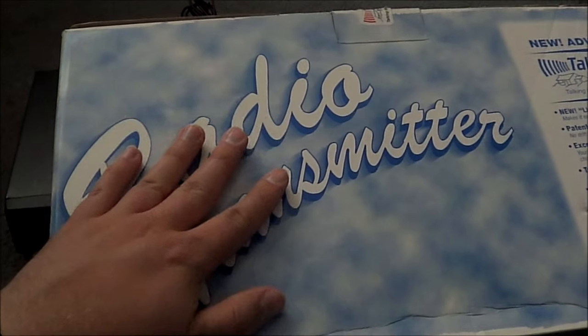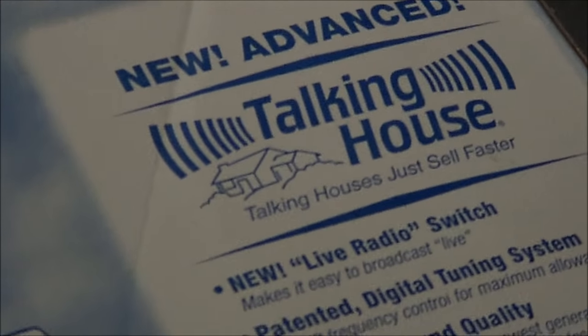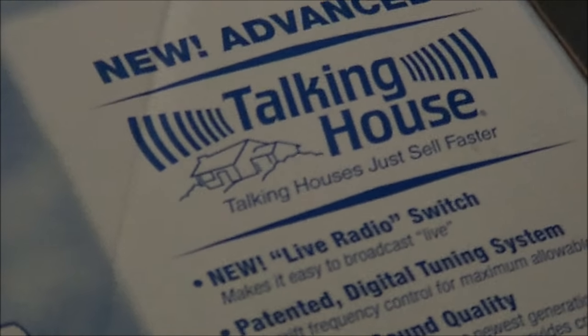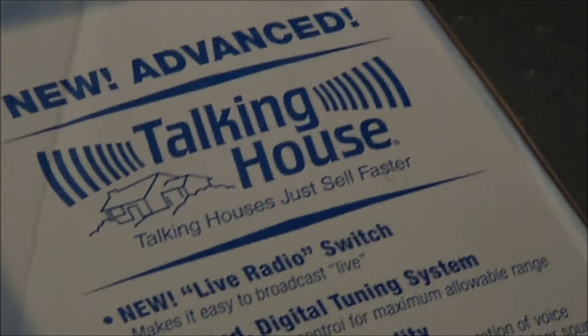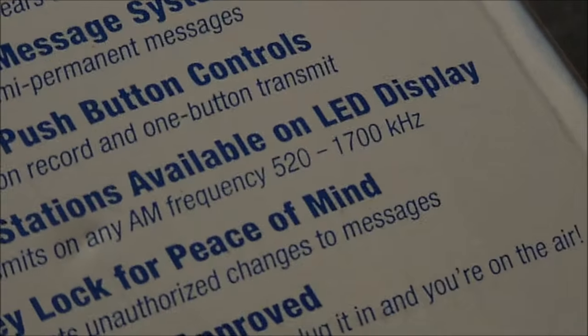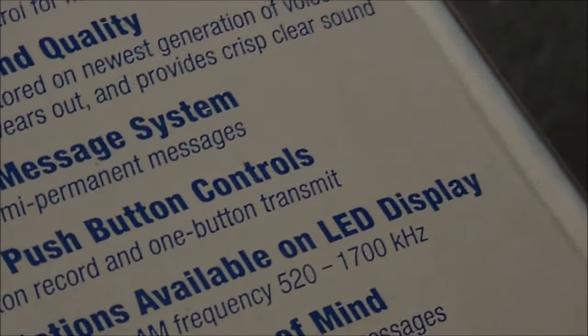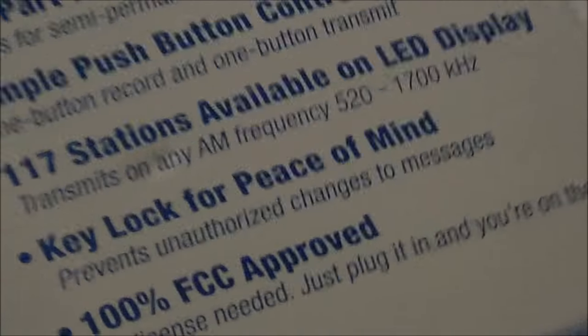Spoiler alert: this doesn't work. But in spite of that, let's take a quick look at it anyway. This is the Talking House transmitter, and for a long time these things were used for real estate agents to play a broadcast loop of information about a house they're trying to sell. More recently, starting around 2009 or 2010, this became more targeted at hobbyists. I always thought the commercial AM frequency band was 530 to 1710, but I guess it's 520 to 1700 — or maybe it's not. Anyway, this came a little chewed up, and I was even less happy about this, as I said, not working.